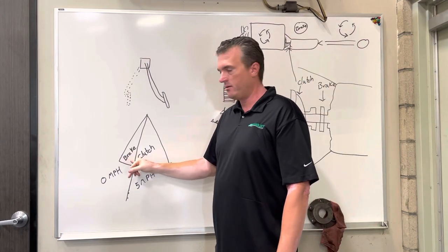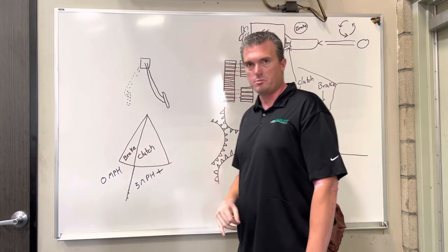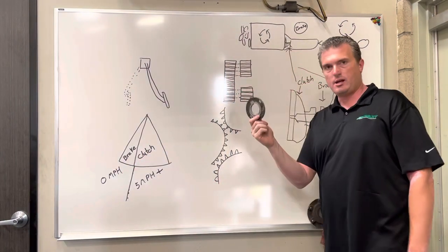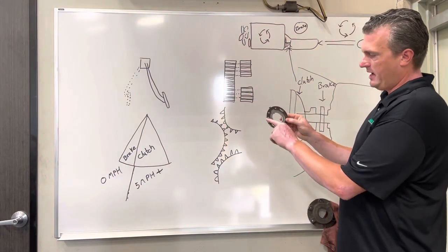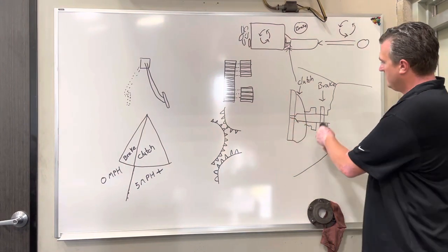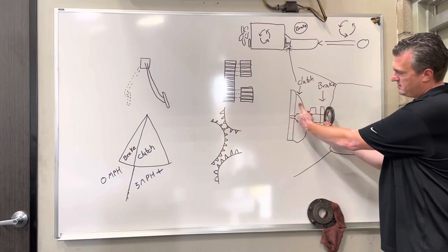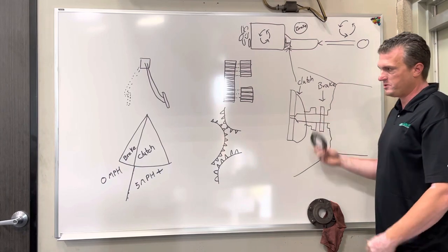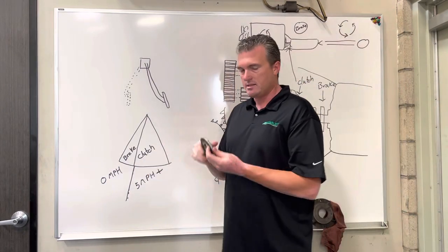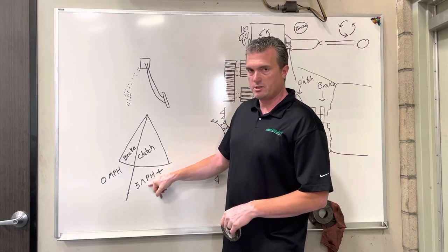The last third — the very last couple inches of your clutch throw all the way to the bottom — applies the clutch brake. Here is an actual clutch brake: it's a two-piece unit with fiber material on both sides, sitting right on the transmission. As the clutch is released it applies pressure and stops the transmission from rotating, like a brake.